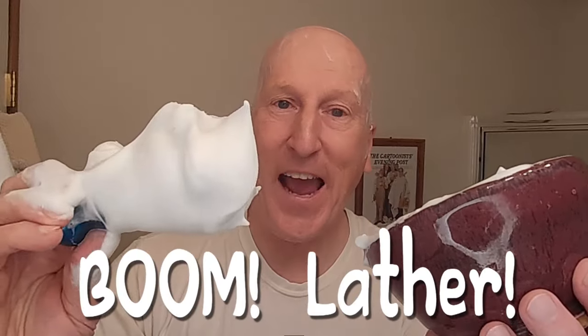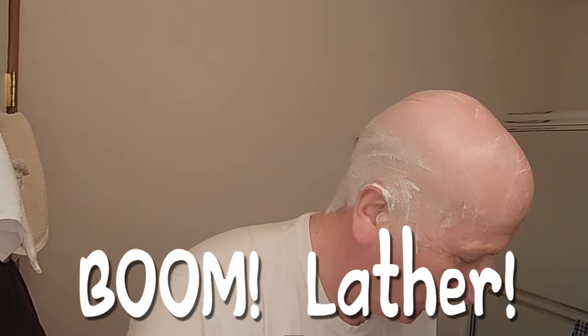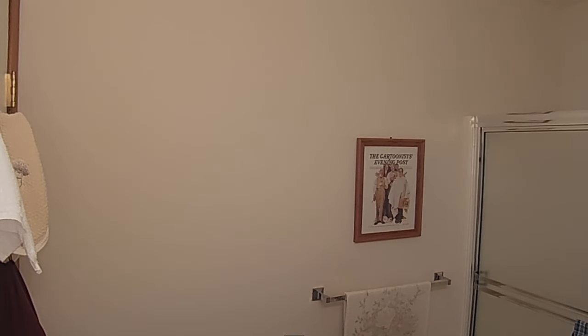Boom! Lather! Check that out! That is really, really nice. I'm going to put a little bit of water on my head. I just want to wet that down a little bit. That's the pre-shave soap from the Cube 2.0. I'm going to put a little more on there so it doesn't get too dry.